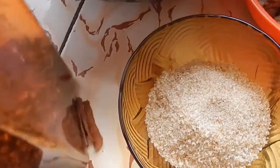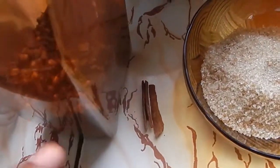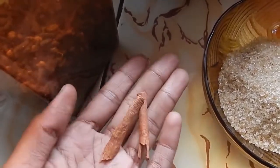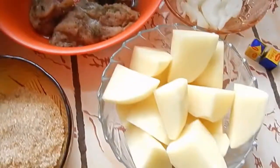We have a cast iron pot here, and we have some cloves — you won't be using all of them, just about five. We have some cinnamon that I've already broken up into two pieces. And of course we have a spoon. So these are the things you would need.